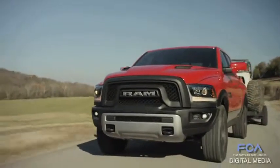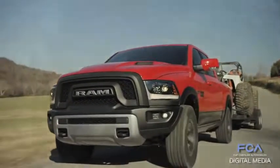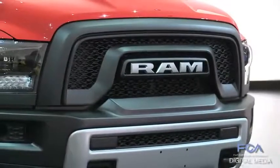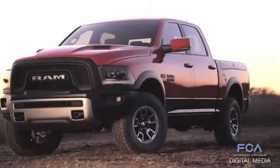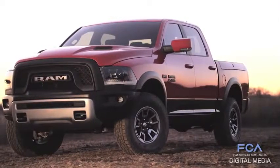It's got that look from the outside, whether you're looking at it from the front end, where we've made a departure from our traditional crosshair grille to a very bold, expressive front end on this truck.